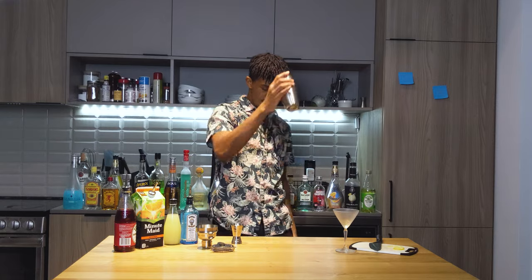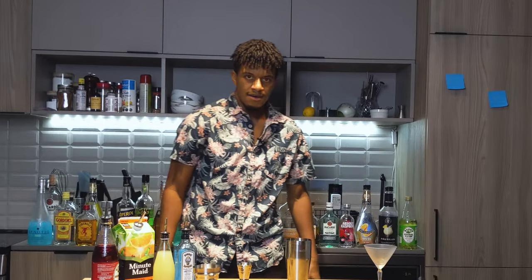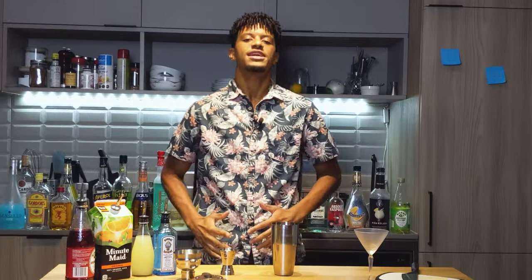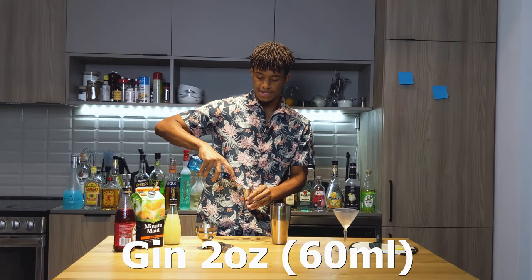Now let's chuck some ice. Now it's time to freak out with our ingredients. First, we're going to need two ounces of your gin.